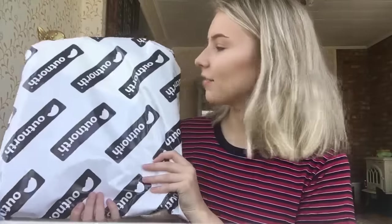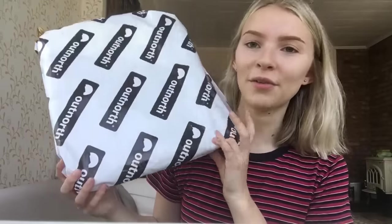Hey guys, so today I'm going to be doing an unboxing video. If I'm filming in a weird place, it's because I'm filming in our living room. I hope this looks good, but I'm filming on my iPhone so if the quality's not as good, I'm so sorry. I don't even know if I'm going to upload this. I've ordered a Fjällräven Kånken. I'm from Sweden so I know you say Fjällräven Kånken, but English people just say it differently. I'm really excited and I ordered it from Out North, so I'm just going to open it right now.